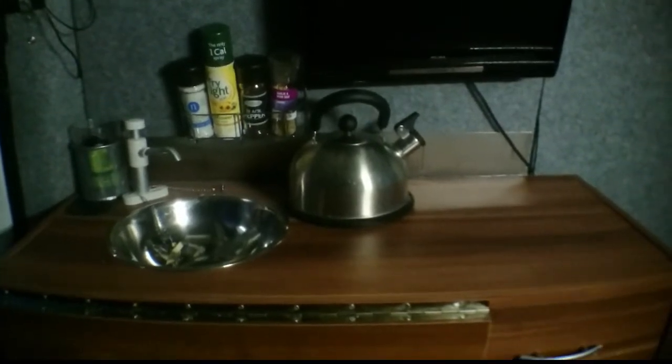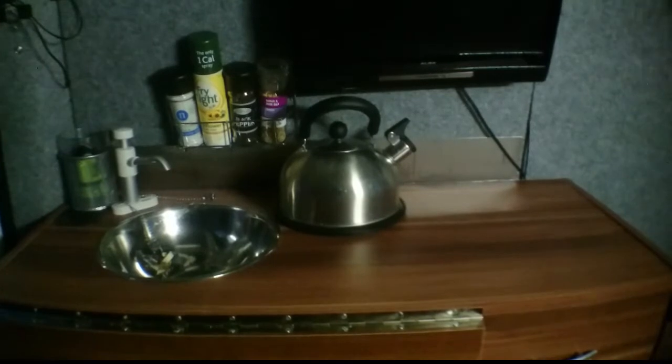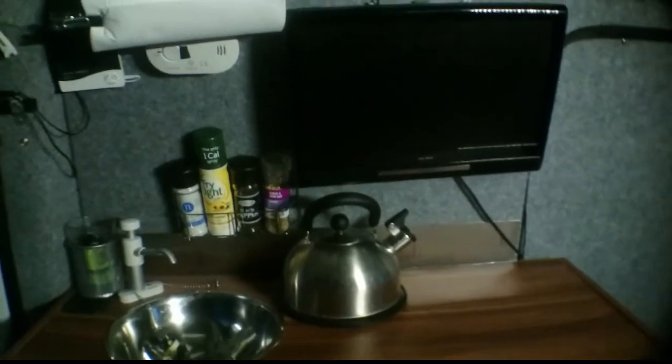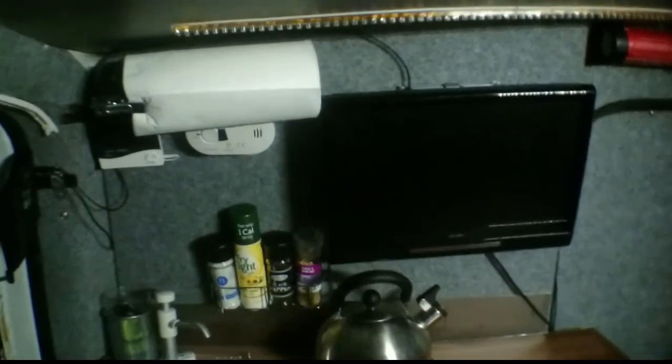Hi guys, just a quick update on some things I've done in the van. Excuse the barrel distortion — I've put a little wide-angle adapter on, otherwise with my phone it's quite hard to show, but the kitchen area has changed slightly.